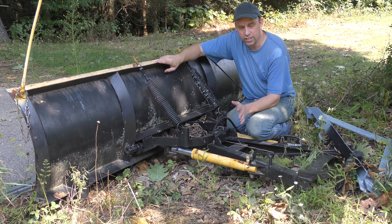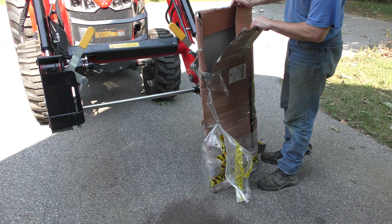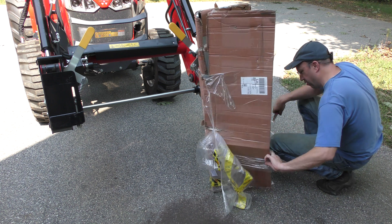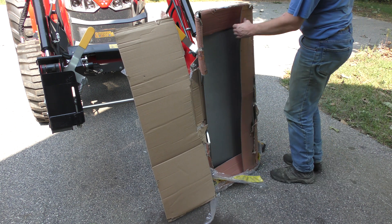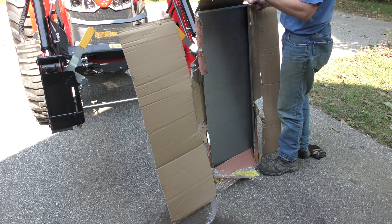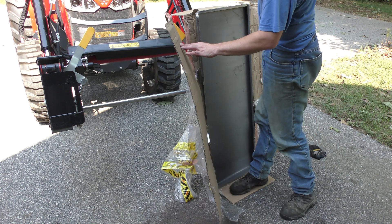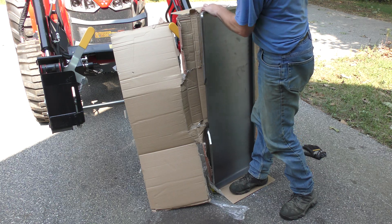I'm going to adapt it into a quick-tach plate and see what we can do. I bought this plate — I think it was $250 a few months ago — and the plow I bought used for $500, so I'll be into this for about $700, or maybe $800 with other stuff, which I think is pretty fair if I can get this to work. A brand-new plow would be about $2,500, so I can save a third of the cost. I think I will win on this game.